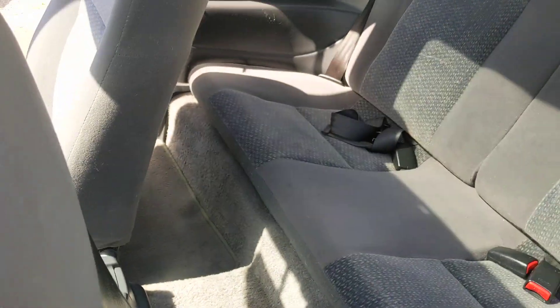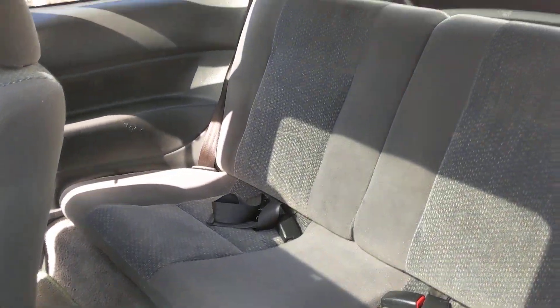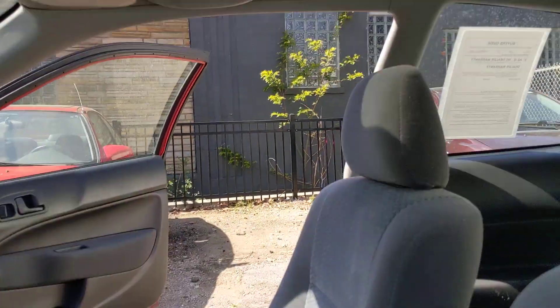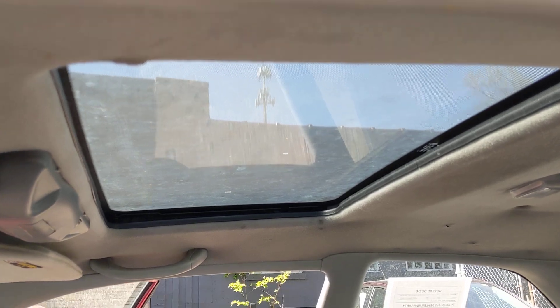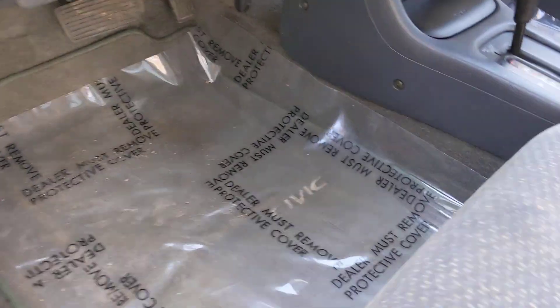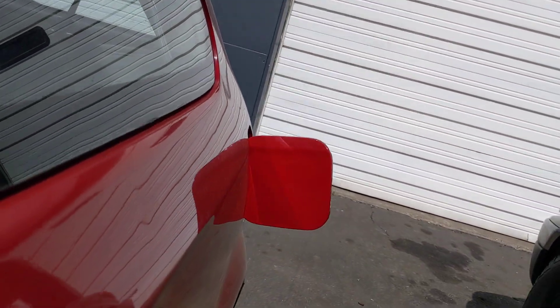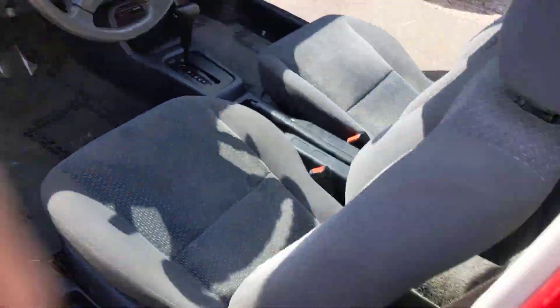Check out the back seat — it's definitely pretty clean. It also has an aftermarket sunroof, which is inoperable, but you have one here. Also, the gas cap does work — the gas tank cover, I mean — it does open.